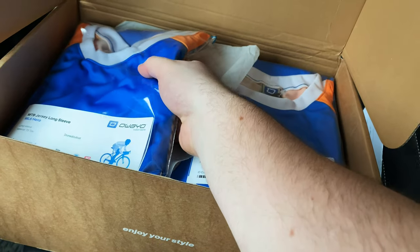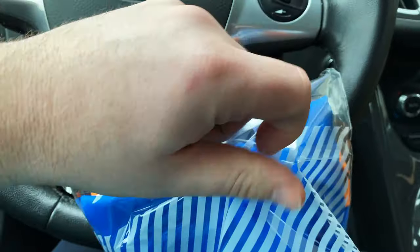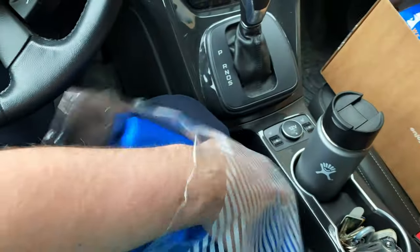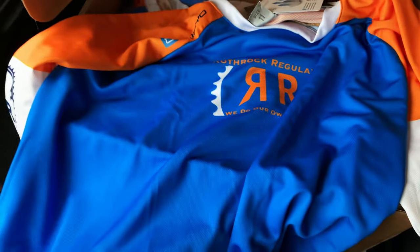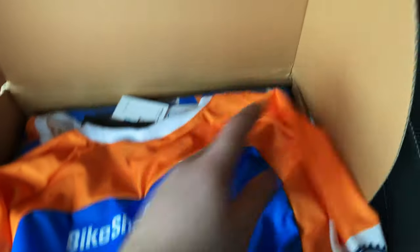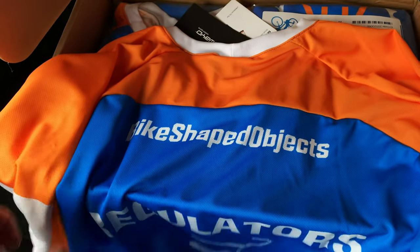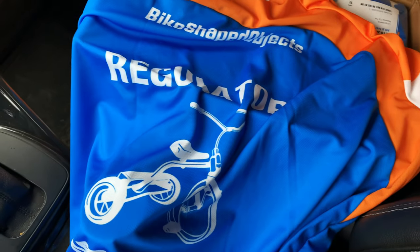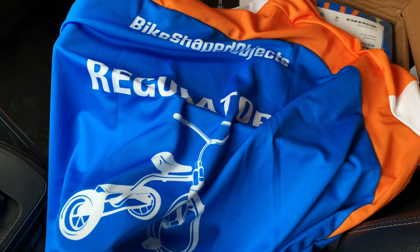Oh, these are looking good. Let me see if I can find mine in here. Found it — let's get this thing open. Hard to do filming with one hand. Oh man, this looks awesome — those are so nice. Let's take a look at the back. There we go. There's the name. I'm gonna check these out some more; I'll give you guys some more thoughts when I get home, but just as a quick look, these look fantastic.